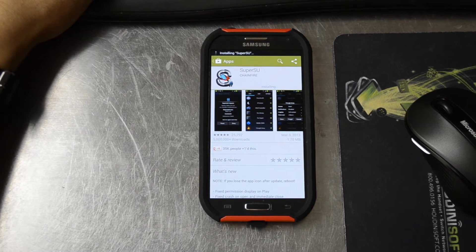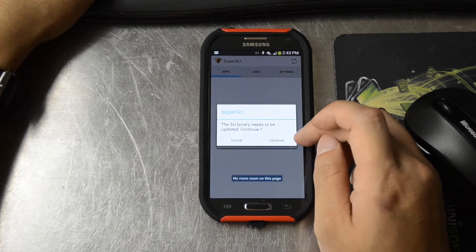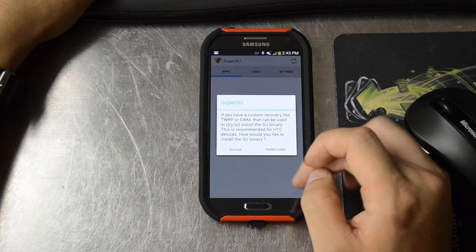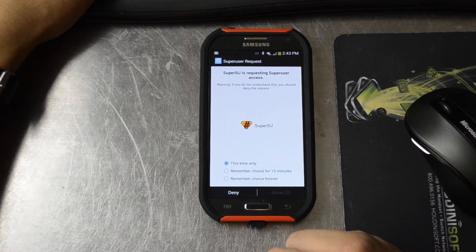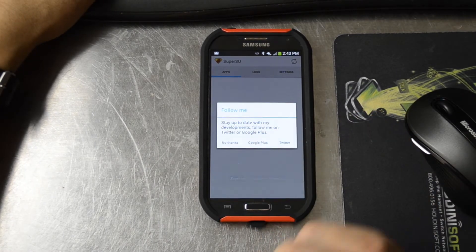Install and grant SuperSU root permissions. Update the binary. We'll install it the normal way because we don't have a custom recovery. We'll go ahead and grant SuperUser permissions. Installation success.